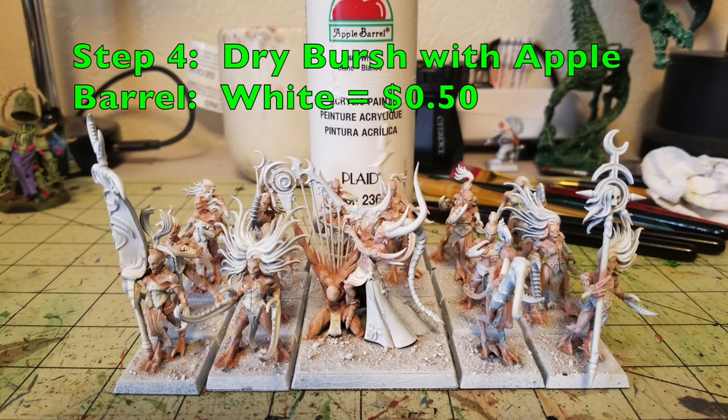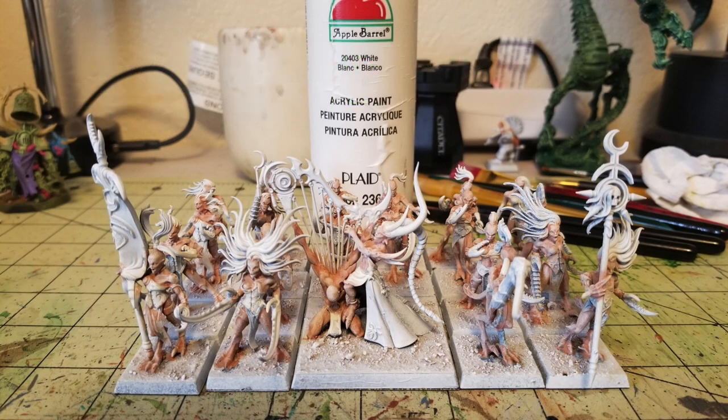Step number four is another dry brush, this time using Apple Barrel White — about 50 cents at your local Walmart. Just do a very light dry brushing with white onto the miniature. You don't want to add too much; you just want to add a bit of highlighting. So you have the flesh tone dry brush with Peaches and Cream, then an additional layer of white on top to make these guys look really nice and pale. That's the flesh done — one of only three major parts for this miniature.